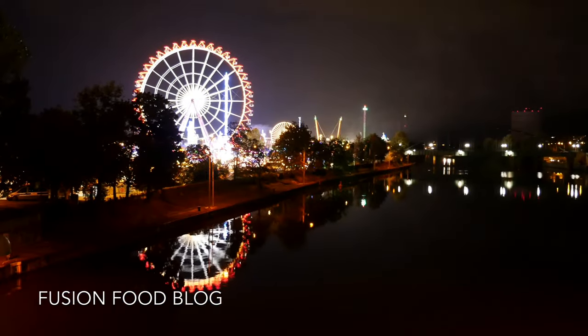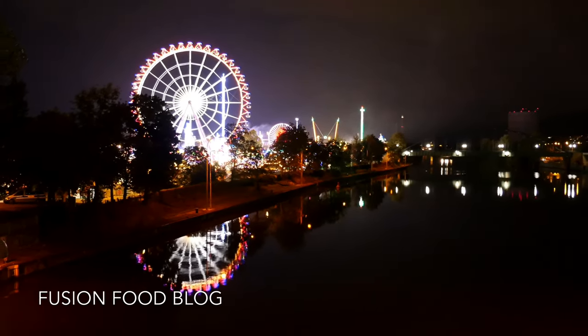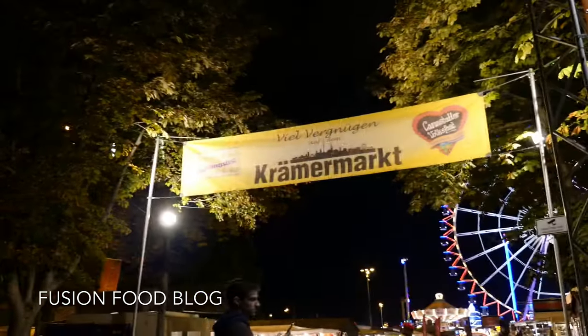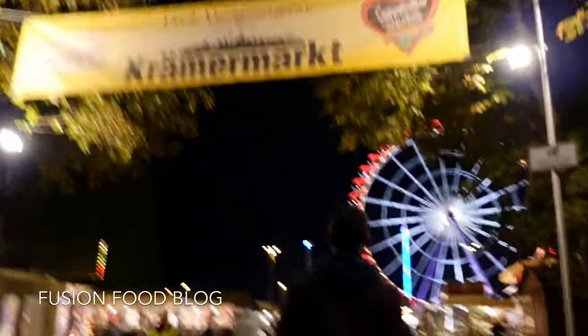Reflection. Looks good. It's more colourful in the water. Creme macchi.